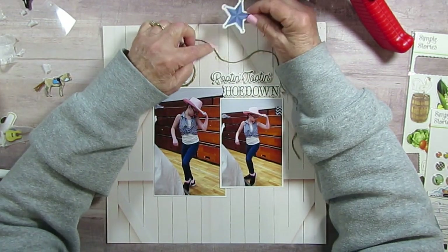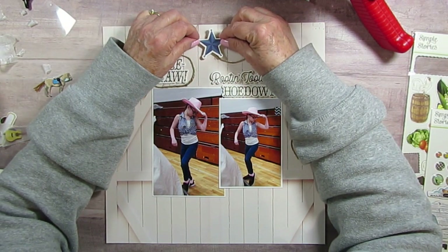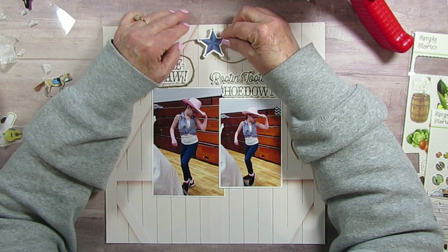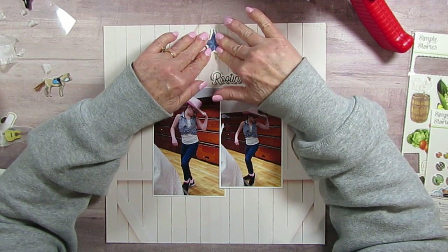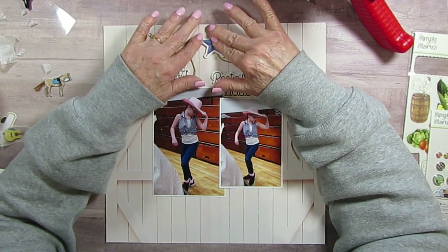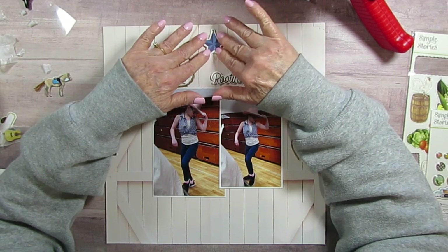And then I have the star — it's in the wrong place. I think I might just put it right over it and work it out. You know how lots of times they put a star at the top of the barn? I'm doing that — I'm just going to make it work. I'll put extra glue if I have to.